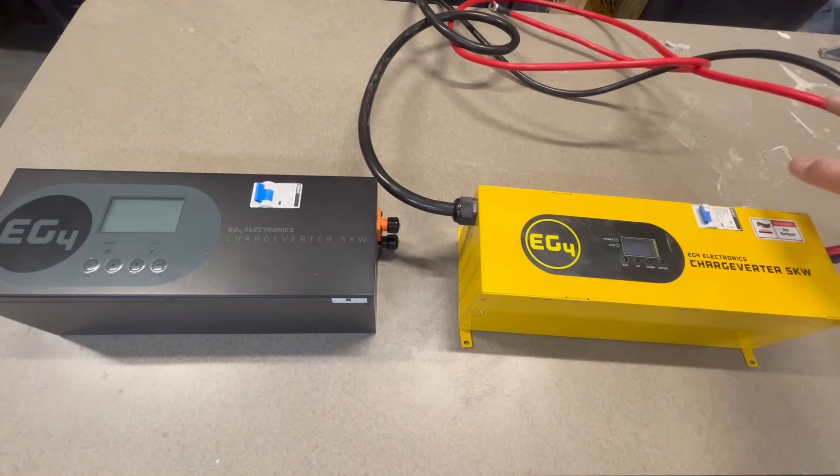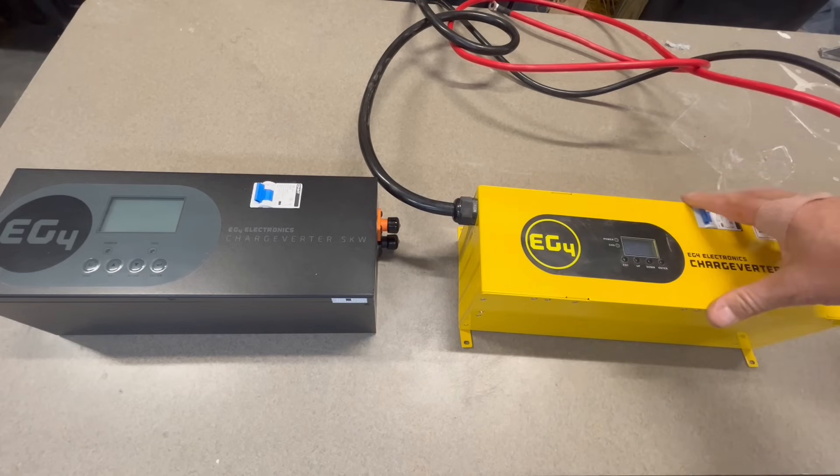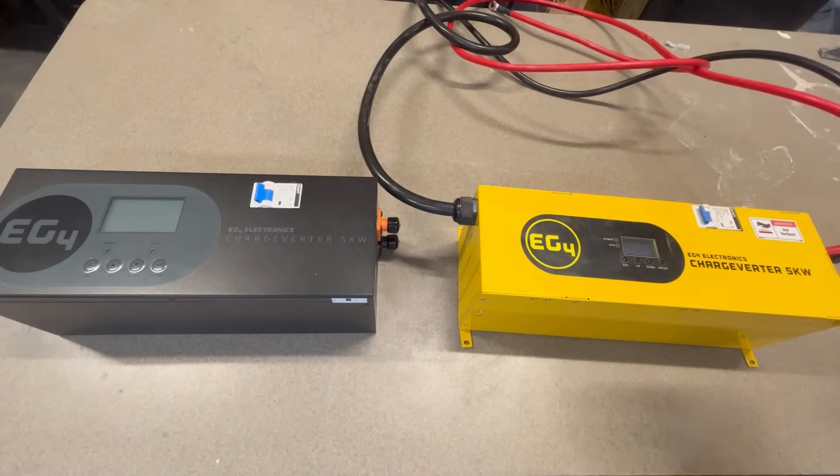The older version came with everything pre-attached, so it was like wrestling an octopus getting everything hooked up. Of course, once it was hooked up it was fine, but it's just so much nicer to have quick disconnects as an option.